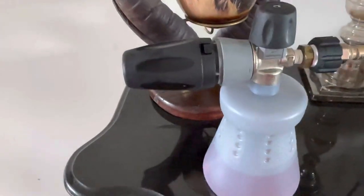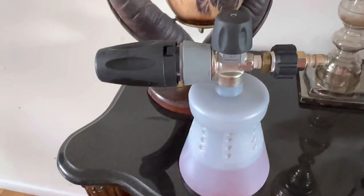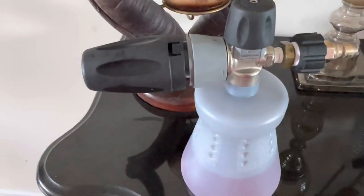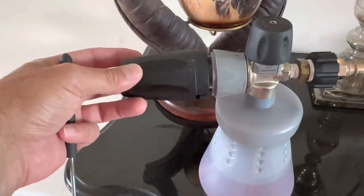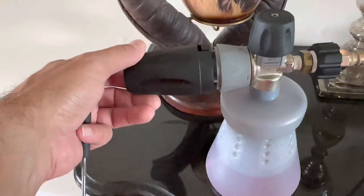Hey everybody, this is G here. I have a MTM P22.2 foam cannon. What was happening to me was as I'm foaming down the car, the vibration from the power washer was turning this baffle from a wide pattern to a narrow pattern by itself.